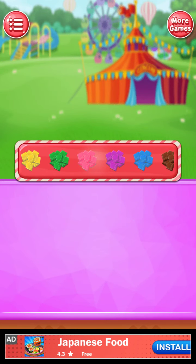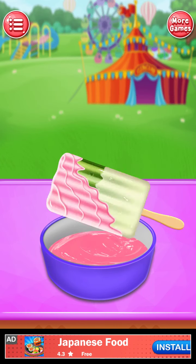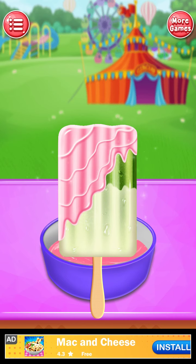Select your chocolate flavor. Dip lolly in chocolate bowl. Awesome! How amazing! Top sweet!